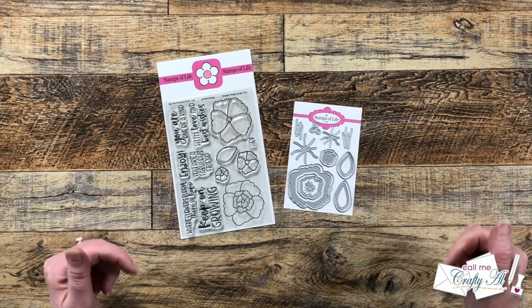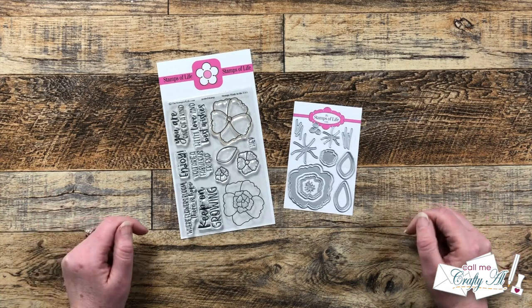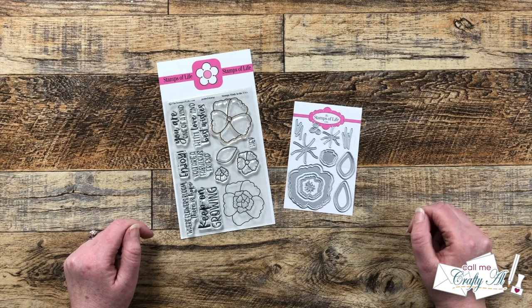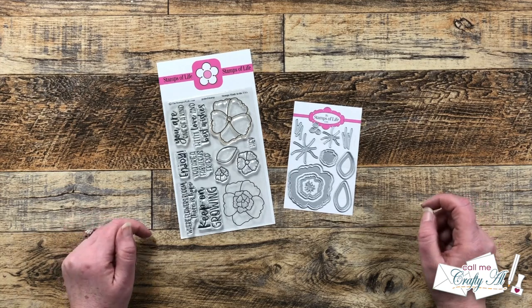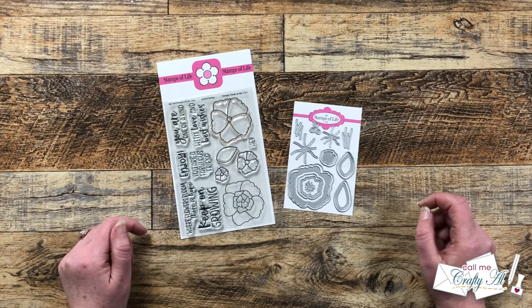Hello crafty friends, my name is Alicia but you can call me Crafty Al, and I'm here today to share a look at and create with the new die-hard club from Stamps of Life. I hope you'll stick around, get a look at the goodies, and see what I'm gonna create.